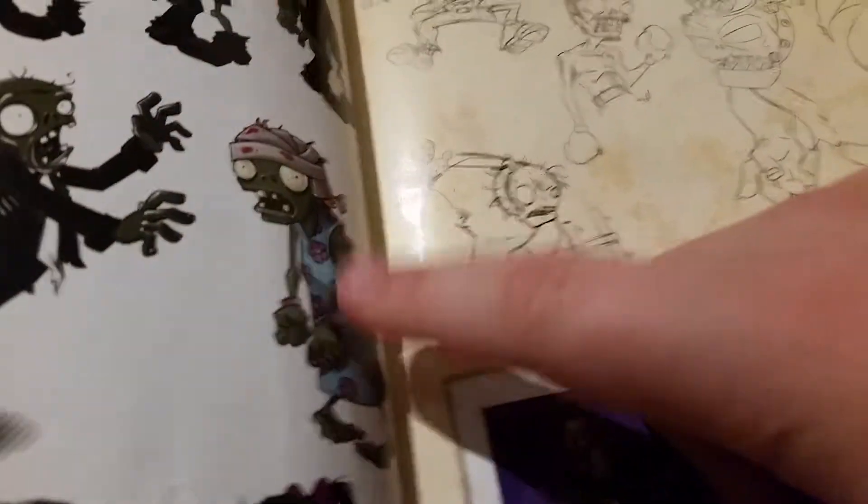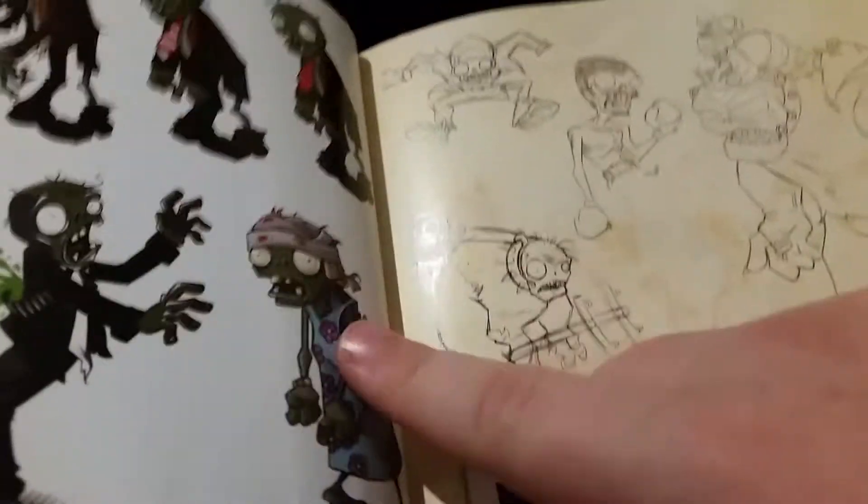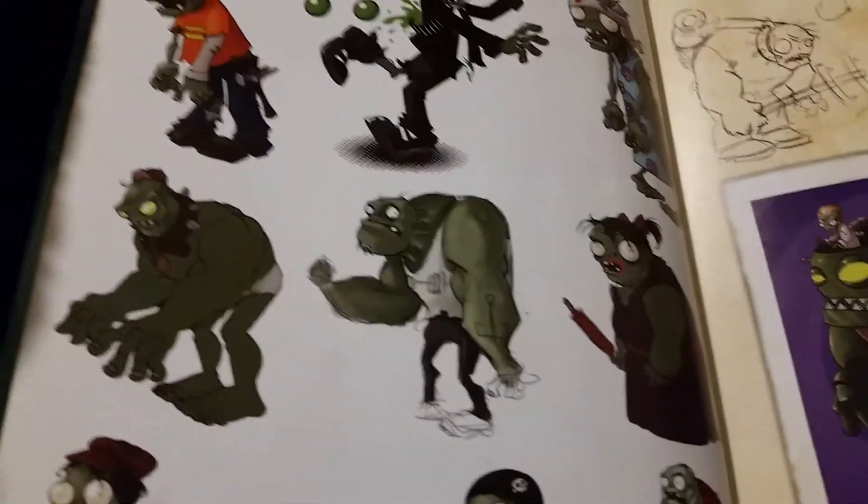There's another old zombie idea that looks like it would be a mom zombie. I actually have a good idea for this - it could be a mom zombie, and it would spawn imps because the mom would have the imps. Then they would just spawn out of nowhere. There are also some old Gargantuar ideas.